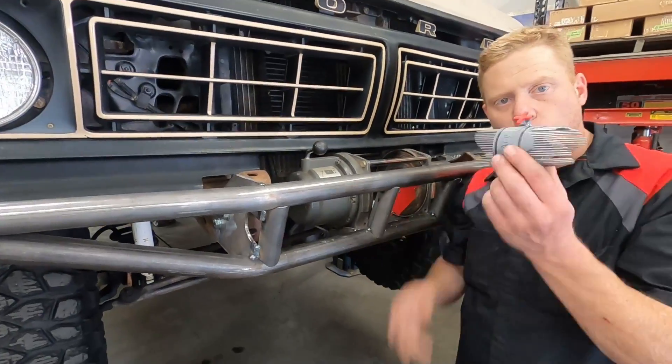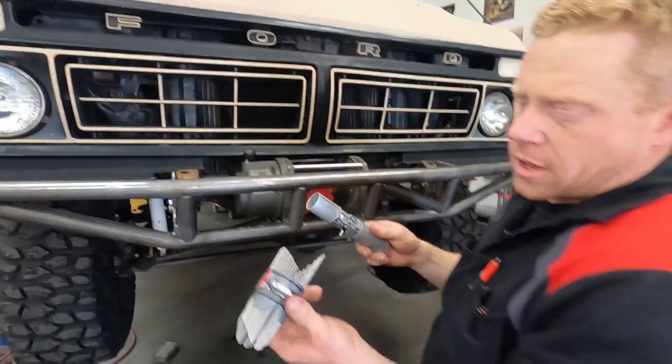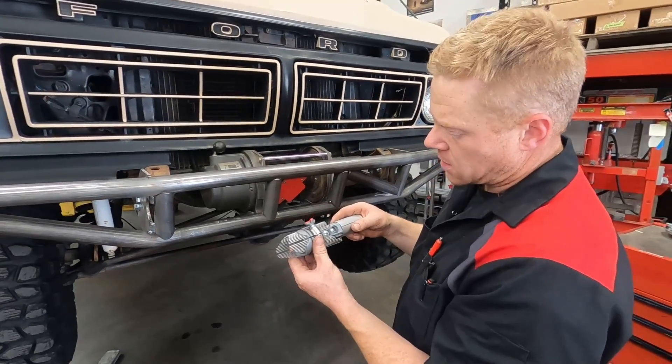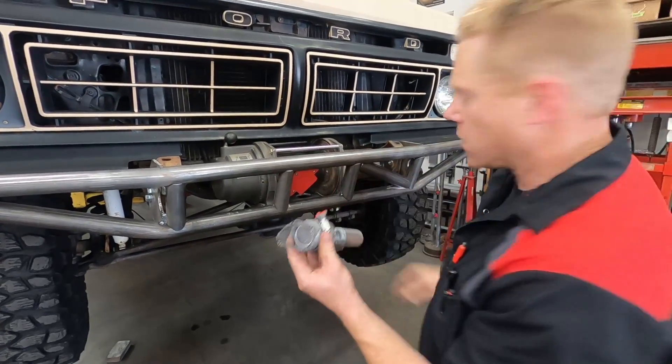Now that we have one of these set up, we'll grab this — our short hinge. Any extension tube would work, but it's nice to have something that has center line marks on it. I'm going to tighten this down so it won't move, so this is now fixed.